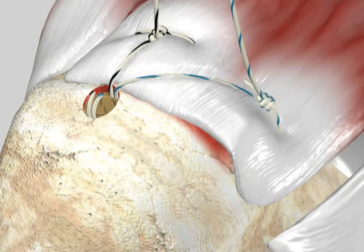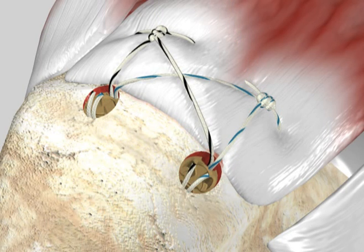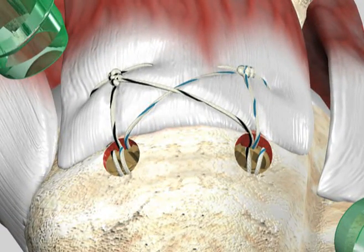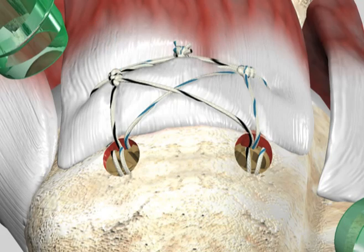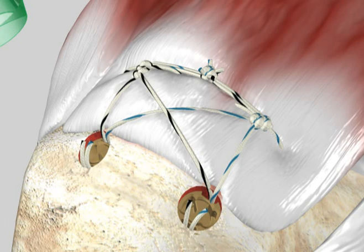Typically, a second footprint anchor is inserted next to the first anchor and has been threaded with the second limb from each of the medial anchor knots, creating a criss-cross design across the tissue. As well, if the medial anchors come loaded with two sutures, the second suture from each medial anchor can be tied together, creating a medial bridge across the tissue posterior to anterior. The final result is a fixation that runs both medial to lateral and posterior to anterior, yielding a transosseous equivalent repair.